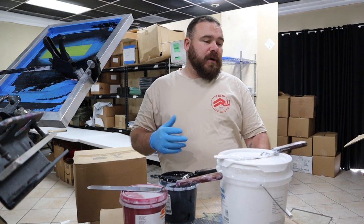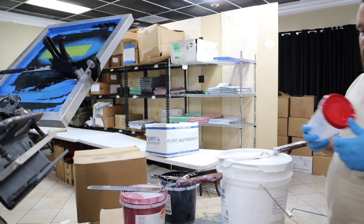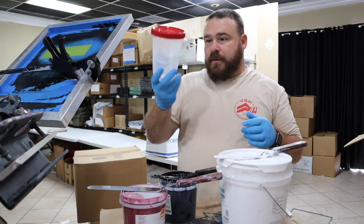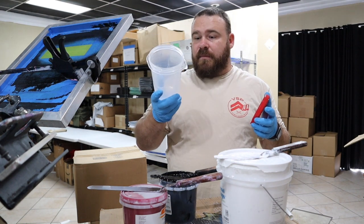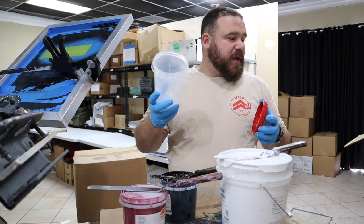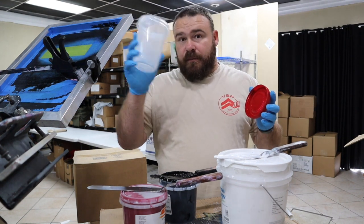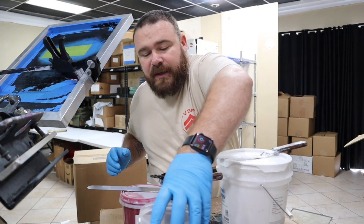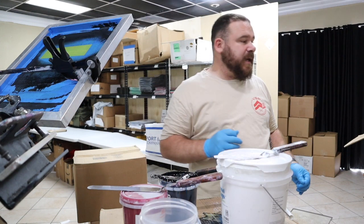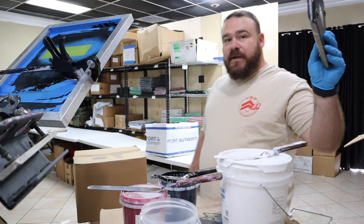Now let me grab a bucket real quick. You can get Rubbermaid and Betty Crocker and all of them at the dollar store. So that's what we're going to use today. When you're making ink, you need a clean container and you need a scale.